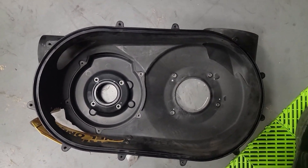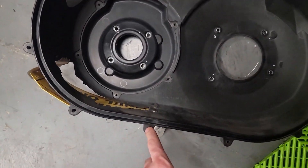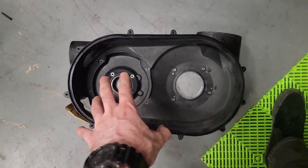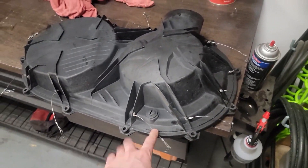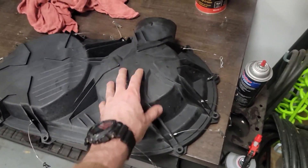When the car came back we're doing the correct fix. The housing did already have the quick release pins installed, so we're taking those out and transferring them over to the new one. We're using the same outside cover since it's unharmed.